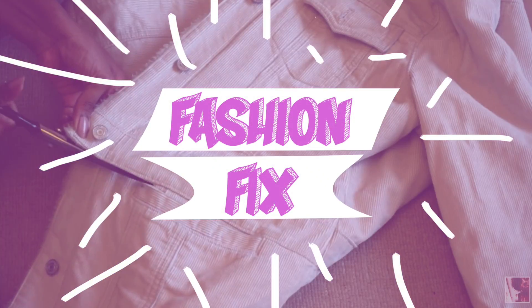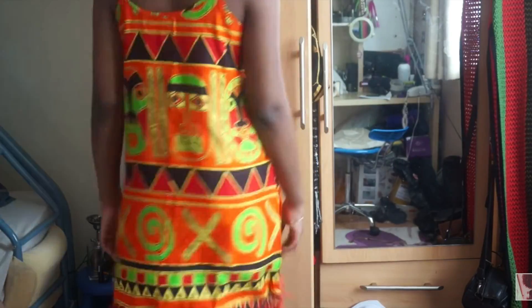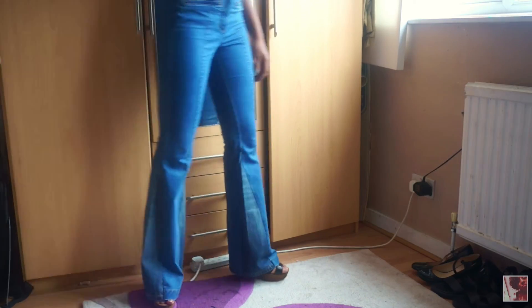Hi guys, welcome back to another episode of Fashion Fix, a little series where I like to help you guys out with your fashion dilemmas and give you some inspiration of how to alter those thrifted finds.